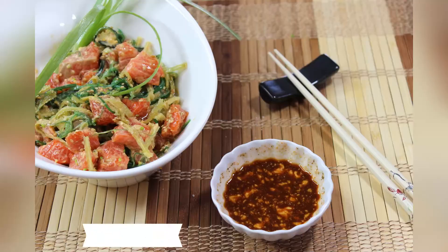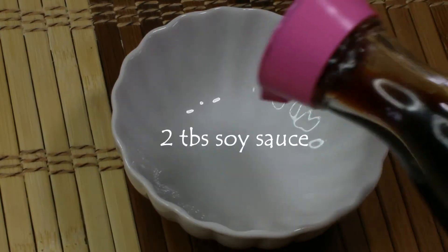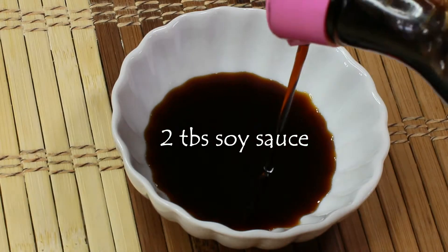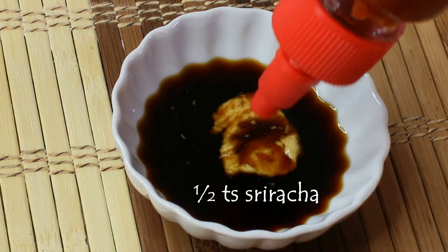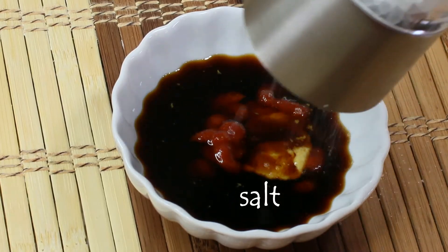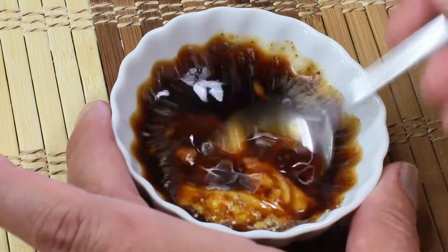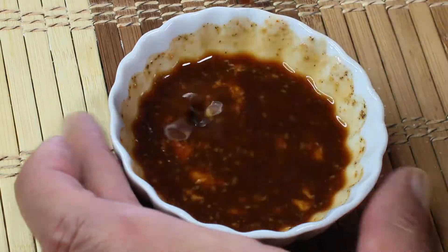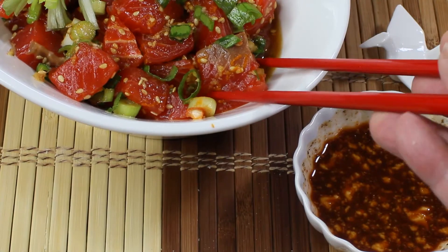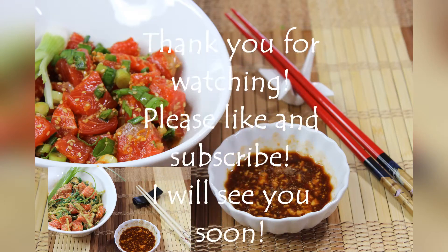Our Japanese-style poke is ready! I'm also going to show you how to make a dipping sauce, which is very simple: two tablespoons of soy sauce, half a teaspoon of mustard, half a teaspoon of sriracha, and a little bit of salt and pepper. Just mix it and it's ready. You can enjoy your poke with this wonderful sauce. I hope you guys like this video — thank you so much for watching, please like and subscribe, and I will see you soon!